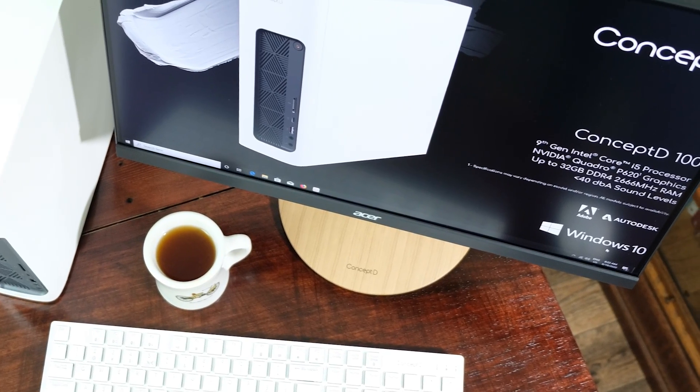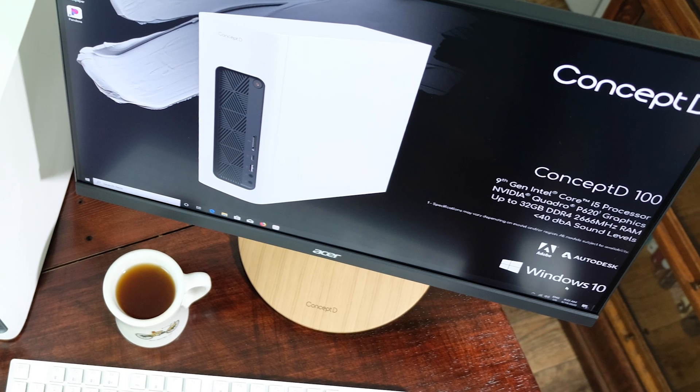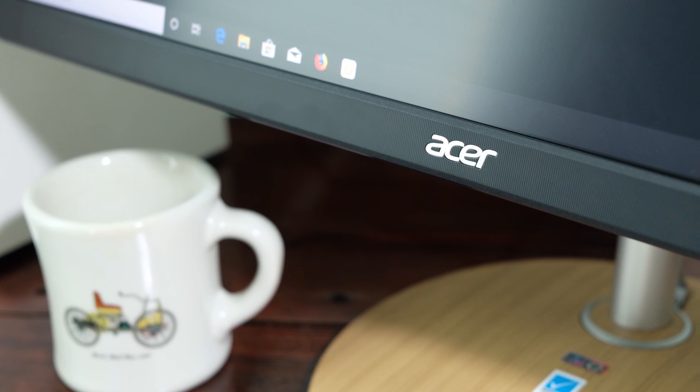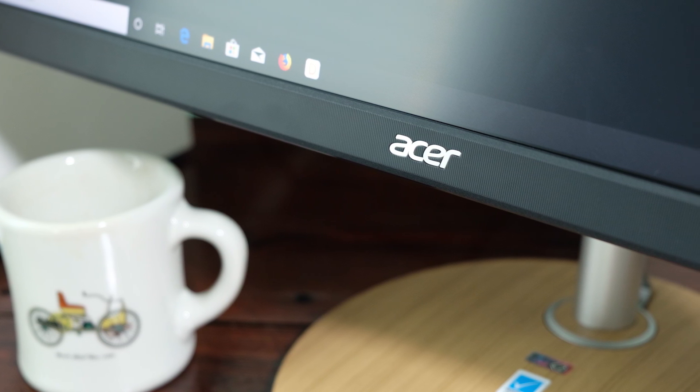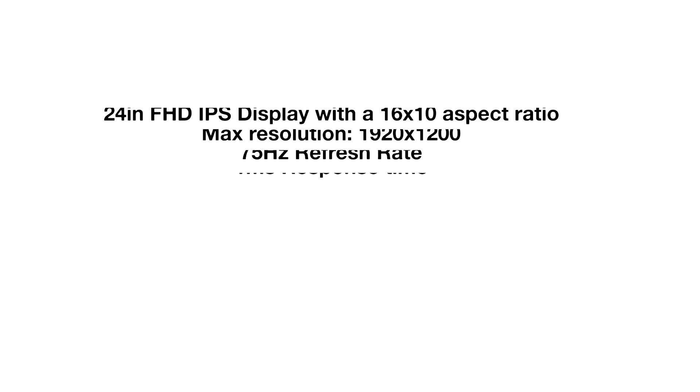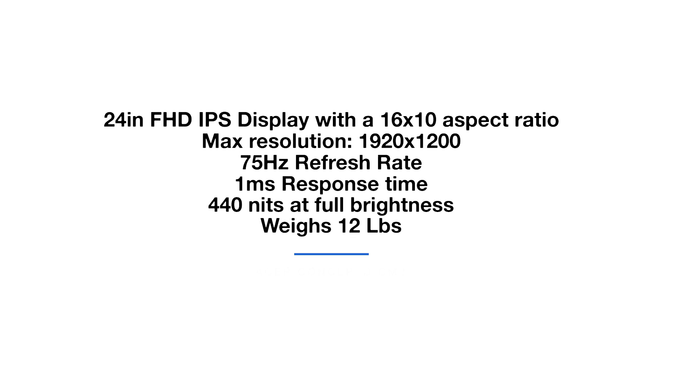I spent some time using this monitor and I want to swap out my Dell displays for this thing because it is truly a dreamboat, especially and not only for the price. For all the techies out there, it is a 24-inch Full HD IPS display with a 16x10 aspect ratio. Its max resolution is 1920x1200, has a refresh rate of 75Hz, has a 1ms response time, and it reached 440 nits at full brightness on the DATAColor SpiderX Elite that I use to do my lighting testing as well as color gamut range testing, and it weighs about 12 pounds.